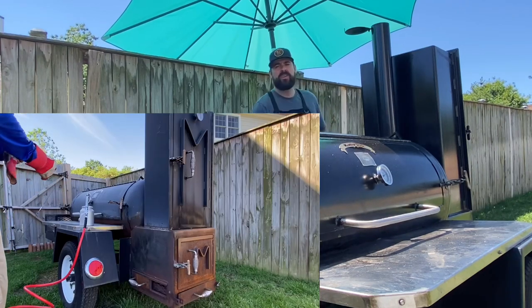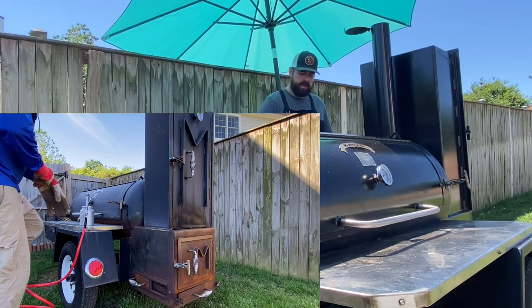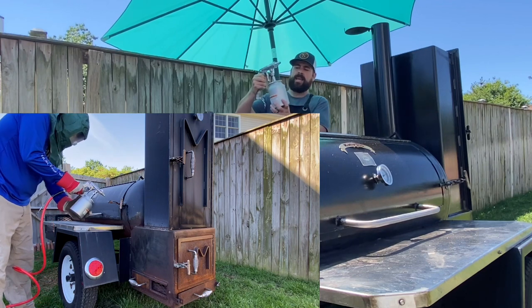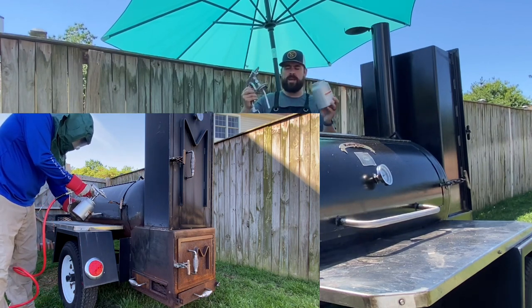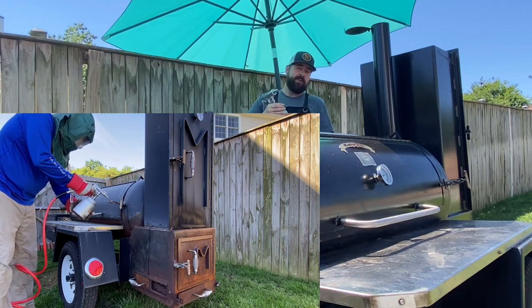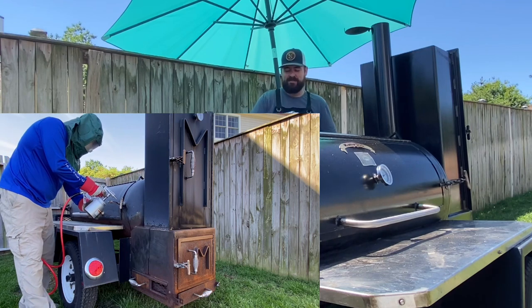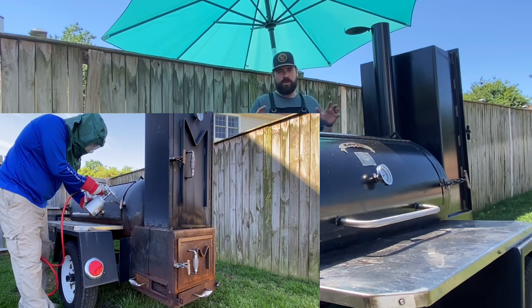After watching a bunch of sandblasting videos, I settled on one that had a canister you fill up with grit and just blast away. I thought great, that'll get into the nooks and crannies. Wrong — well, it did, but the ease of it was wrong.